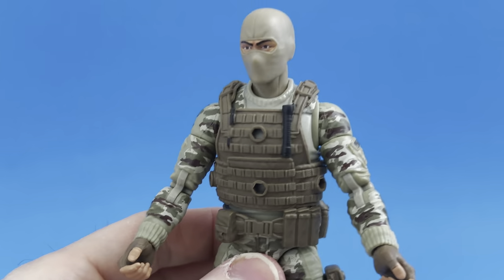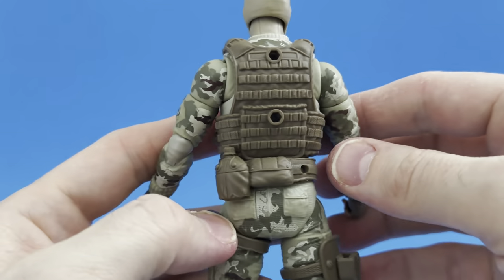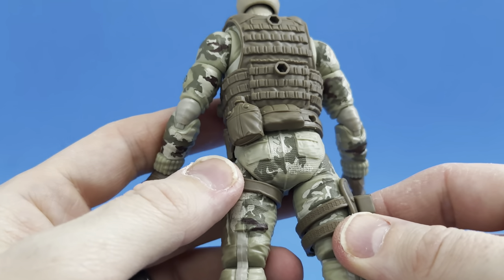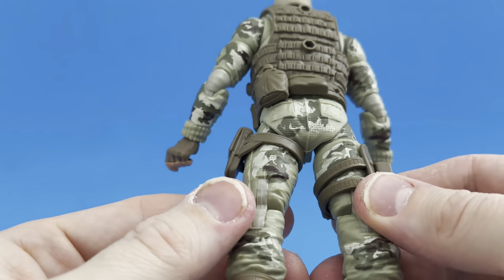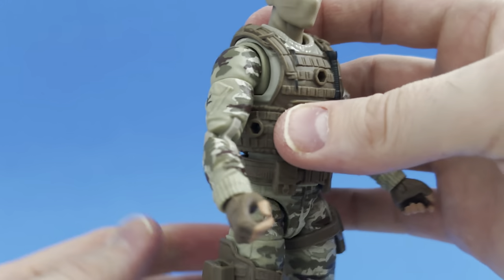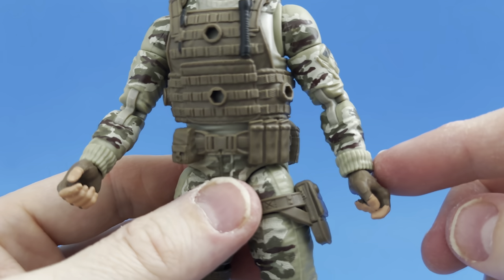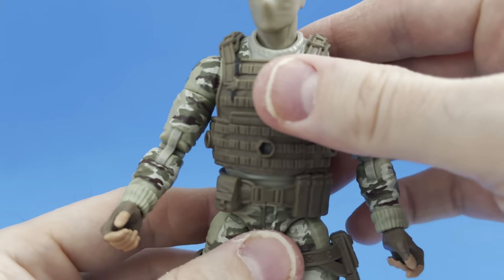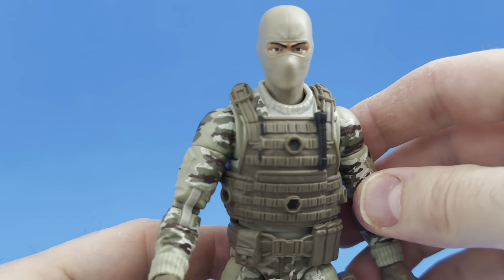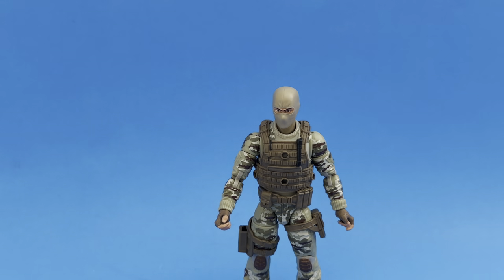These will be fun to take action shots outside with, especially as it's starting to turn spring. You can see he's got a canteen — there's a lot of detail here, it's just so neat all the way up and down this figure. Everything's pinless knees and arms. It's got cuffed arms so this is probably more of a Stalker classified body, but very, very cool. I am digging this guy so far. We've got a lot of accessories to go through.